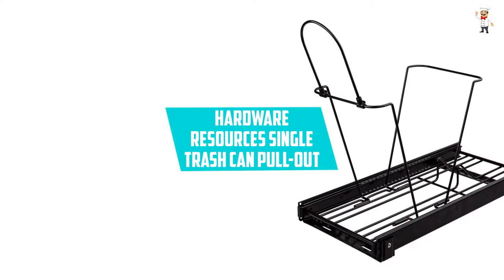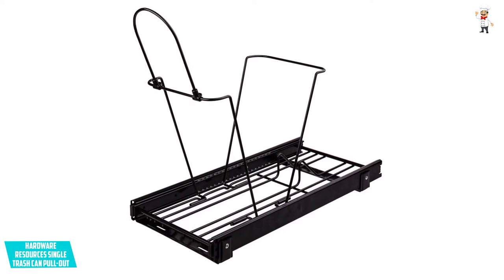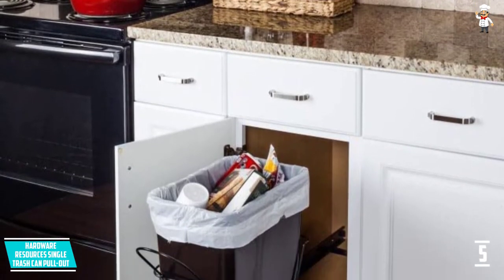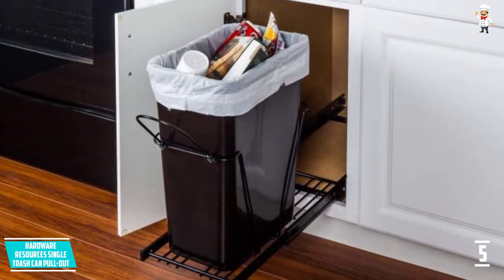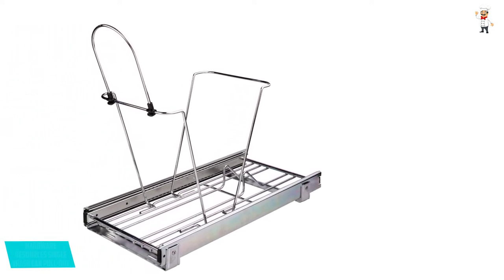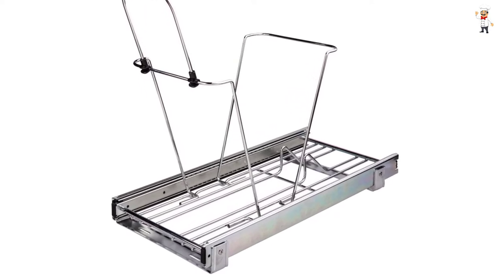At Number 5: Hardware Resources Single Trash Can Pull-Out. This is a nice pick for use in the kitchen. The pull-out system makes it very convenient and fits under the cabinet. It has a compact size of 10.25x22 inches, built using quality heavy-duty wire material and chrome-plated to resist rust and corrosion. Premium full-extension ball-bearing slides offer better operation, and it comes with mounting hardware for simple floor mounting. Compatible with both 50 QT and 30 QT trash cans.